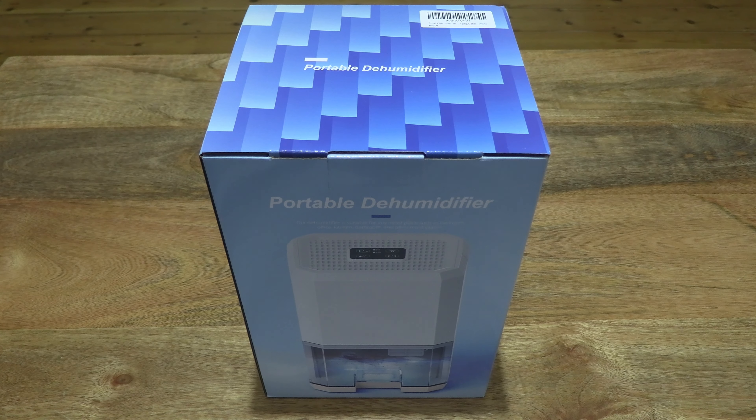Hello everybody! Today we're going to unbox, take a close-up look and test the Zayumi dehumidifier.